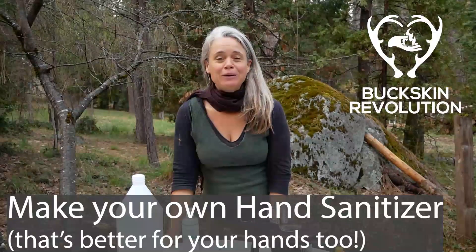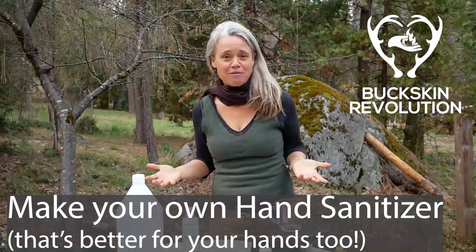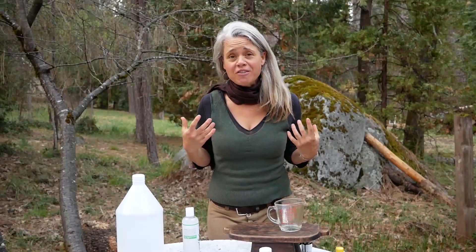Hi everybody, Wonia Tebow here with Buckskin Revolution. I wanted to share some things you can do for yourself to help keep yourself safe from the coronavirus if the supplies that we're all being told to depend upon run out in your area, or if you aren't able to get out of your house to access them.